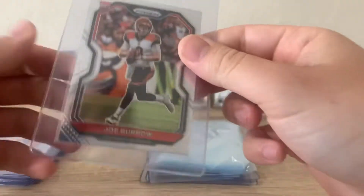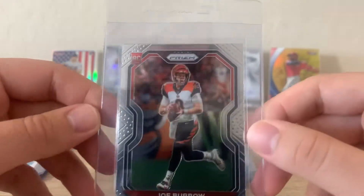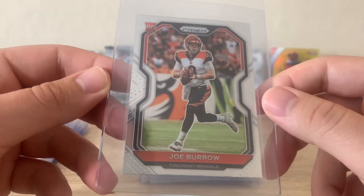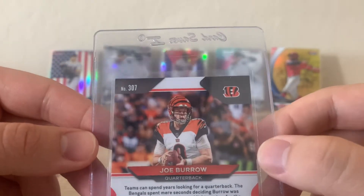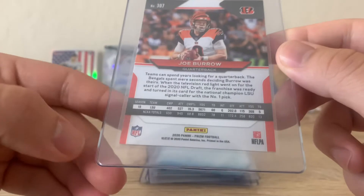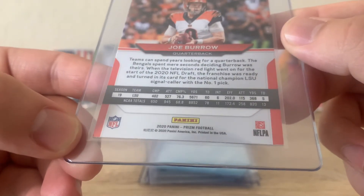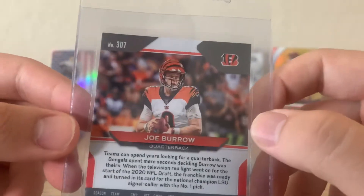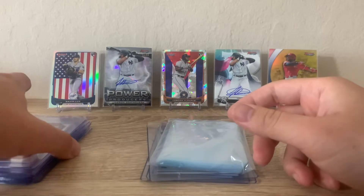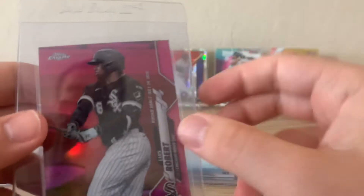Next, Joe Burrow base Prism. I got this in a lot deal off eBay — I got this and two other Burrow rookie cards for I think $70, which is a really good deal. I'm seeing a little edge wear on the left, and the bottom left corner might have a little bit of a ding. I'm hoping for an eight; a nine would be awesome. But I got them for a really good deal, so I'm not too worried about it.